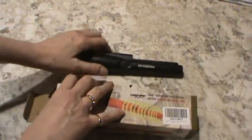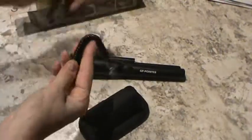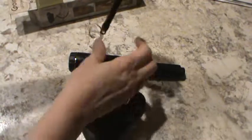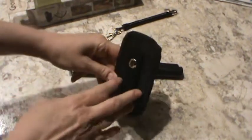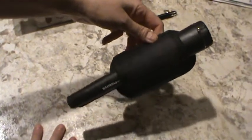It comes with the actual pointer, and it also comes with a bungee kind of retractable cord so you can hook it on. It also comes with a holster that you can just slide right onto your belt — onto his belt — and then you can put that in there and he's all set to go.